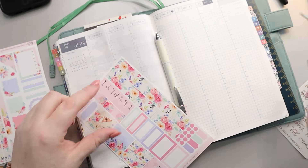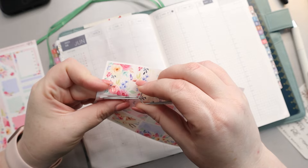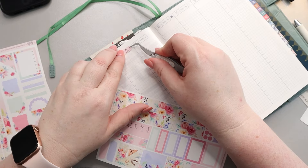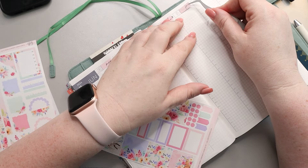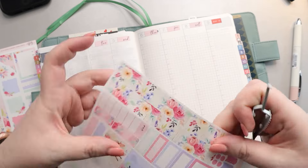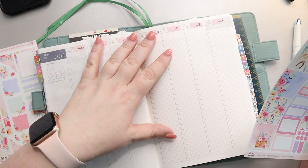I'm going to start by using her days of the week stickers because I think they're really cute. So we're just going to pop those on. There are all of the days of the week — really pretty.